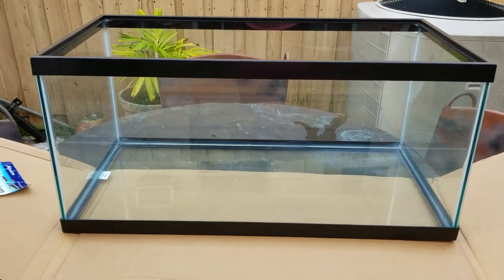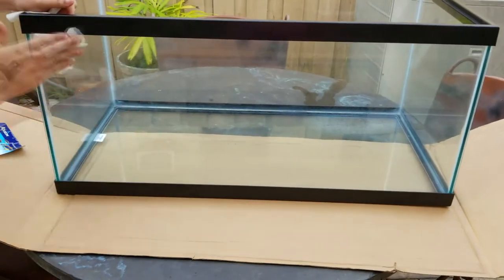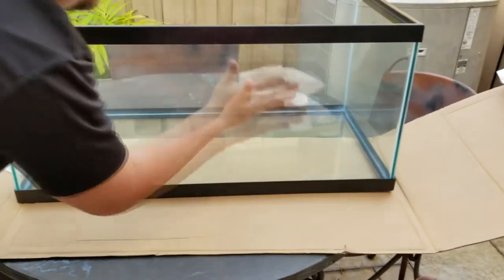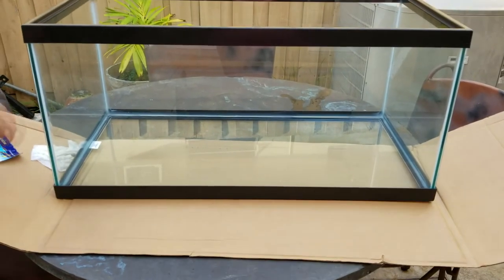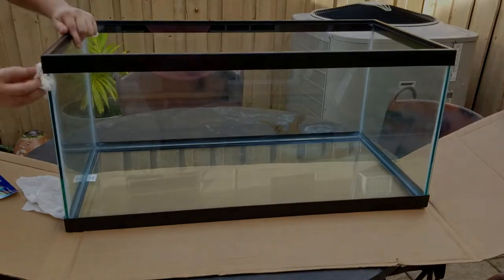As with any new tank, you want to make sure the glass is really clean before you either fill it up or, in this case, paint it. What I like to do is use a damp bounty paper towel and just clean off the outside really well, then dry it off. If you're outside with a small breeze, give it about 5 minutes to make sure everything is nice and dry before you go in with the paint.